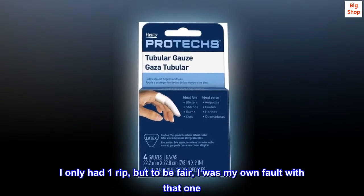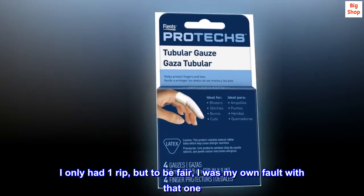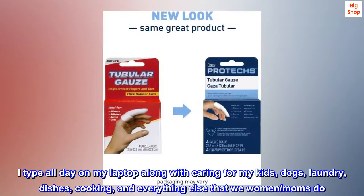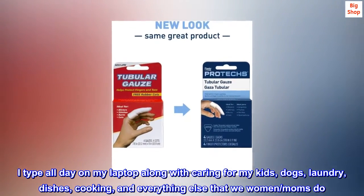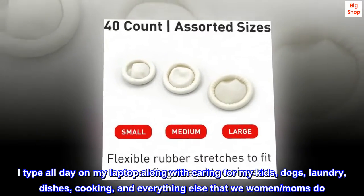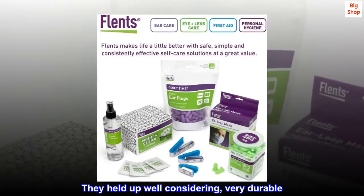I only had one rip, but to be fair, it was my own fault with that one. I type all day on my laptop along with caring for my kids, dogs, laundry, dishes, cooking, and everything else that we women and moms do. They held up well considering — very durable.